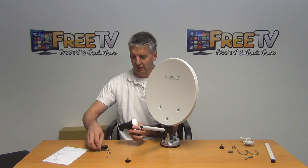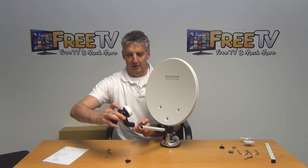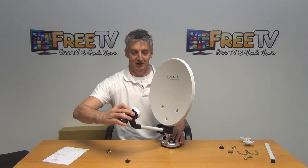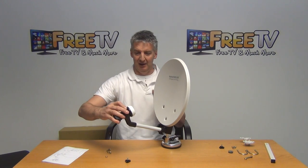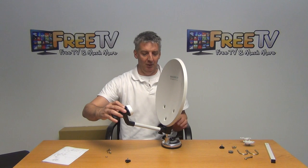We put the cover on - it needs to push on like that - and we use this again to screw into a threaded bar to lock it into position. Now we have the perfect offset from the dish to the pole, and we can simply connect that on once it's aligned.